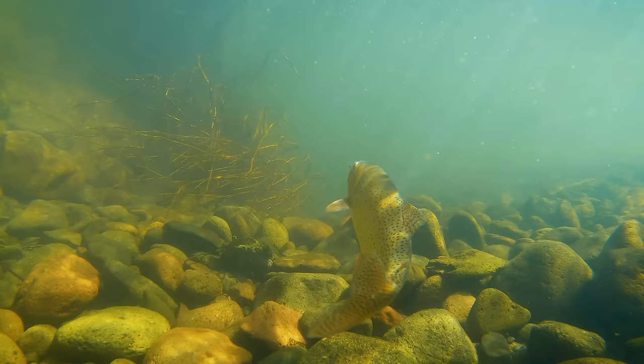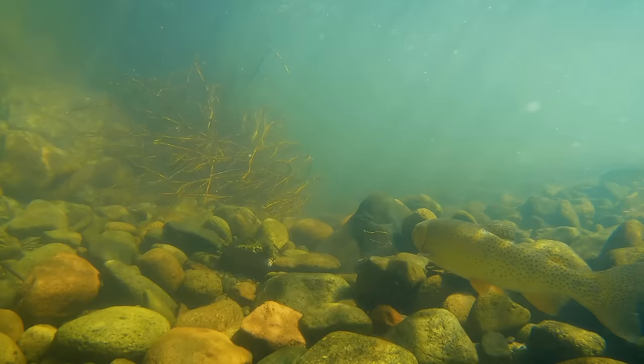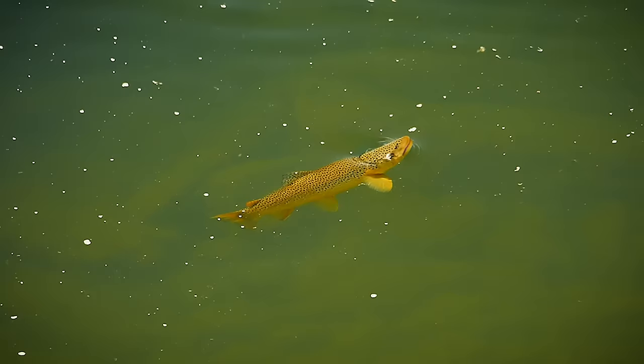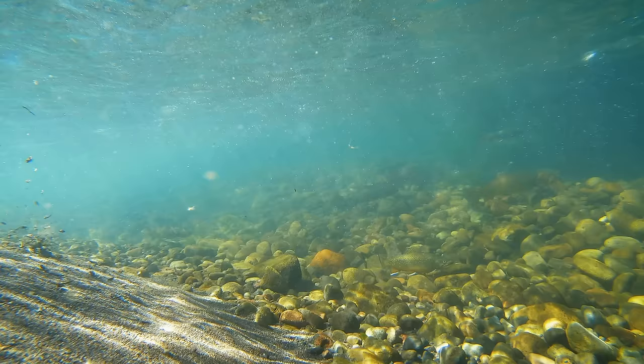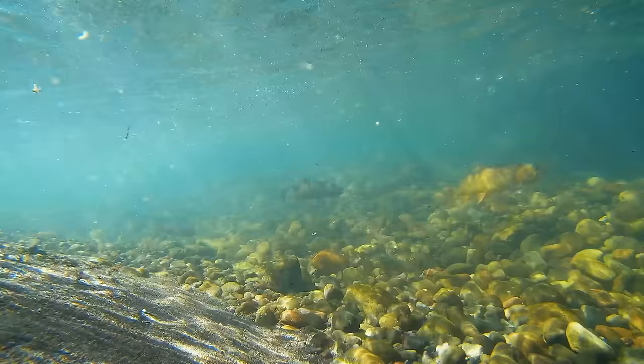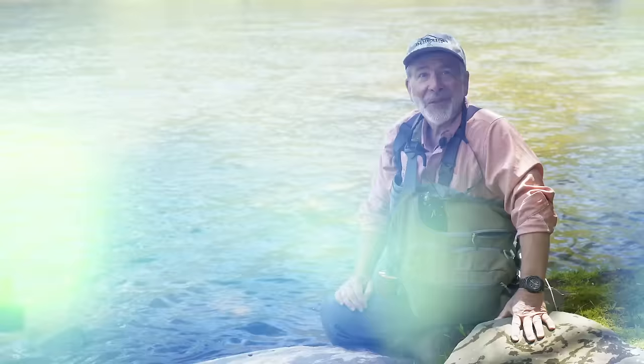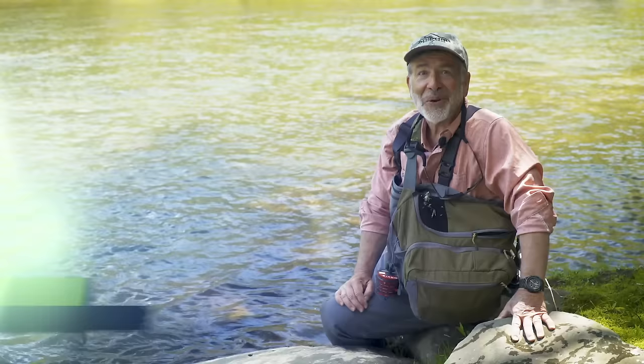Getting the right depth is also important. Most times trout stay close to the bottom of a river where the current is slower and it's easier for them to hold their position. They may ignore something drifting more than a few feet above them. During aquatic insect hatches, when there are insects throughout the water column, trout may range from the bottom to grab something in mid-water, but when they're not actively feeding, you'll do best shoving your flies in their face.